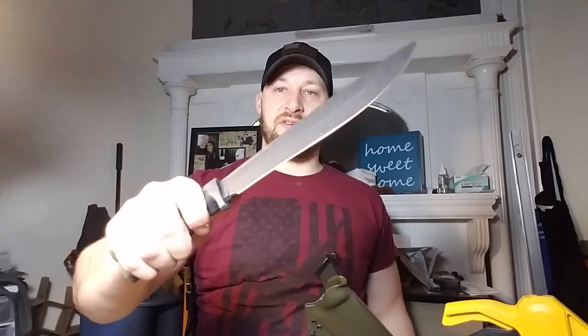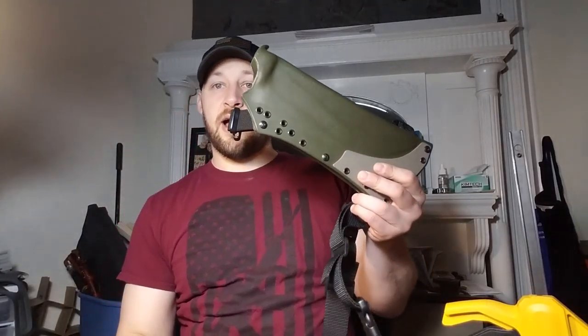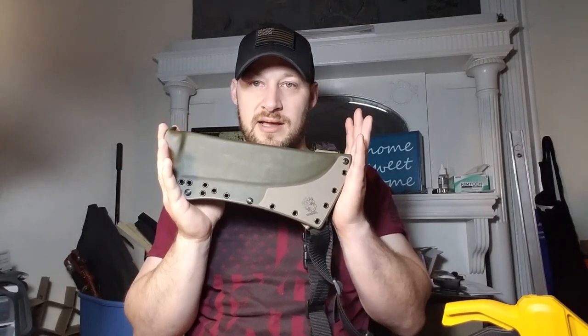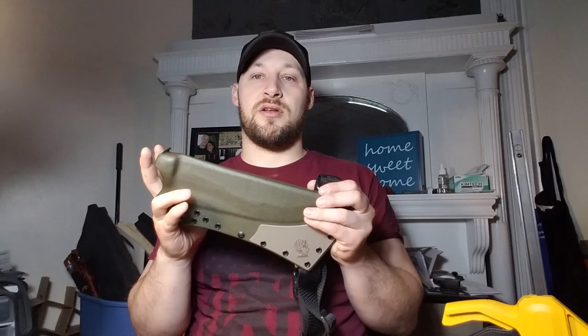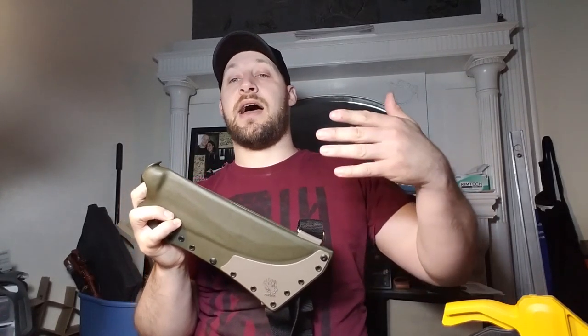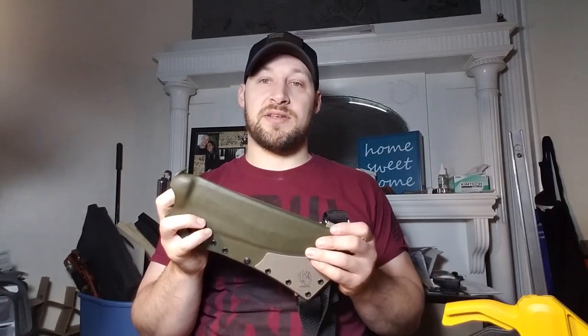It's got a rubberized handle, very comfortable, and a really forward-heavy swing to it — I think this would do a real good job out in the brush. Andrew is an avid fisherman, and a lot of the time he's fly fishing and wants to keep the sheath out of the water and carry it up higher on himself.